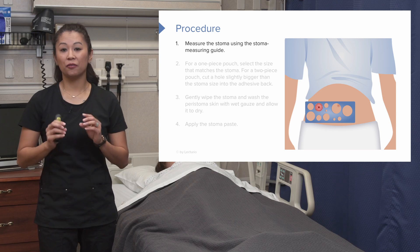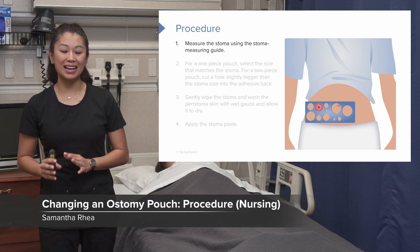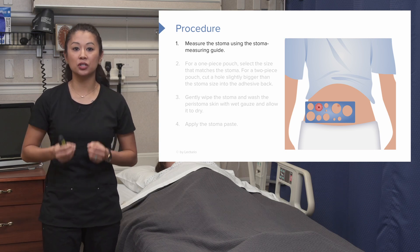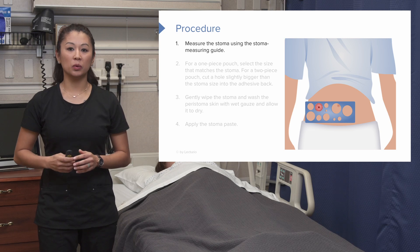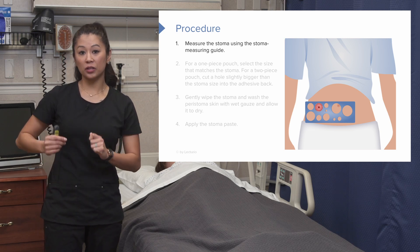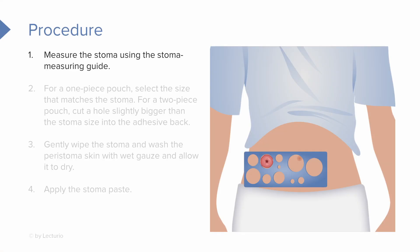Before we get started, the first thing we have to do is know what size the stoma is, because that's going to be important regarding our appliances. You're going to use your guide and measure the stoma. When placing it over the stoma, it needs to be very close to the size of the stoma — not too big, and not cutting into the stoma. Notice in this image it fits really nicely around. That's what you want to do in regards to measuring.